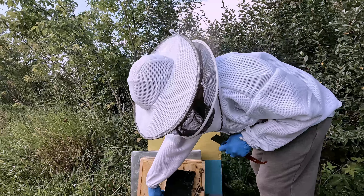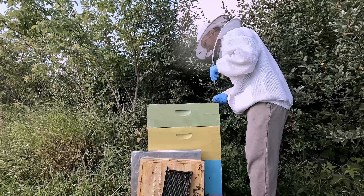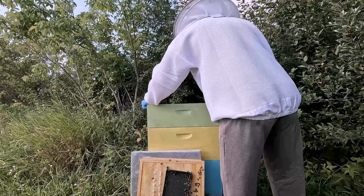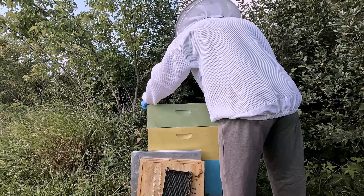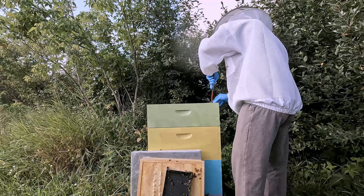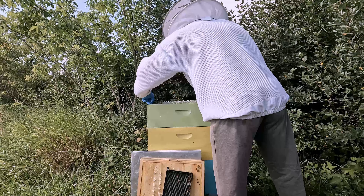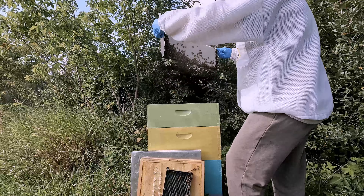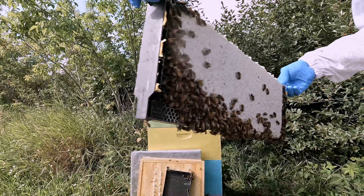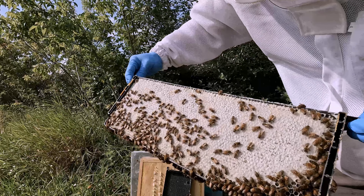That one's not drawn out at all. This one on the other hand is heavy with all drawn out comb — capped honey on both sides. That is looking very successful.